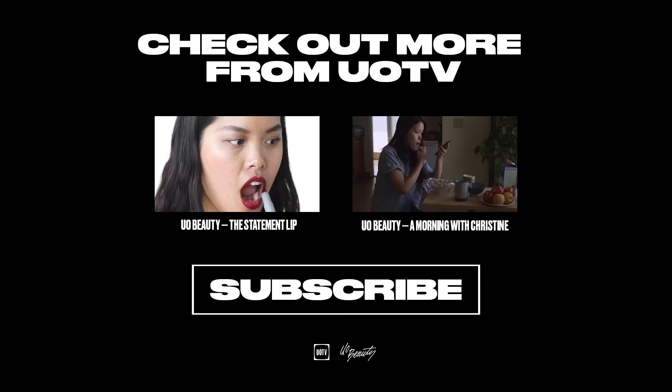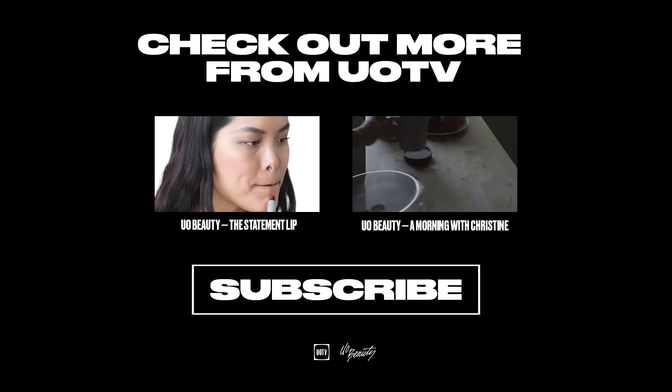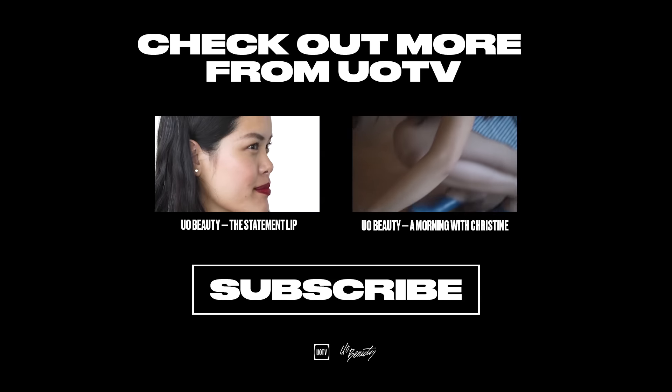So this is the finished look. Thank you guys so much for watching. You can check out my channel at YouTube.com slash Persuasia Asia. And don't forget to subscribe to UOTV. I'll see you next time. Bye!